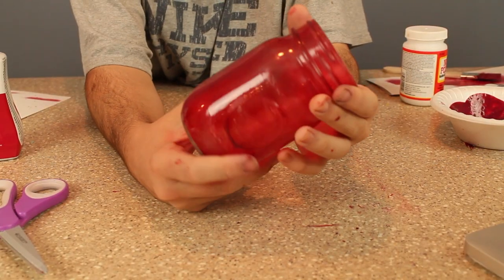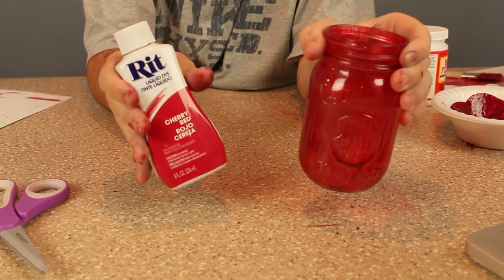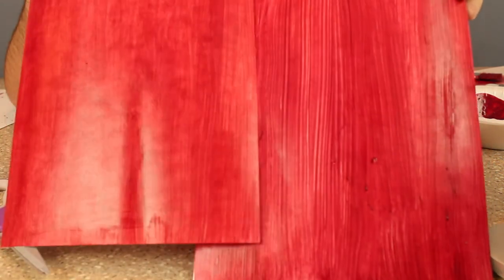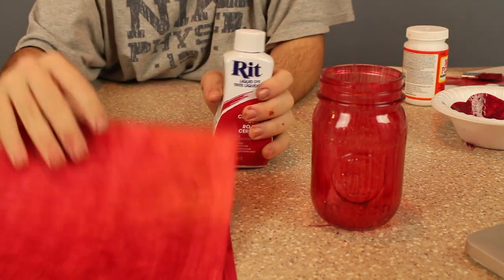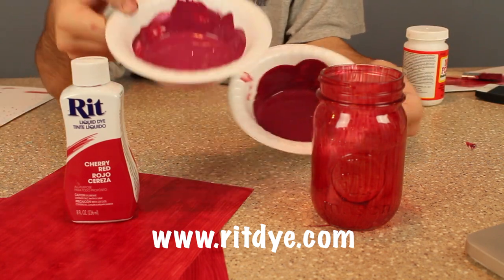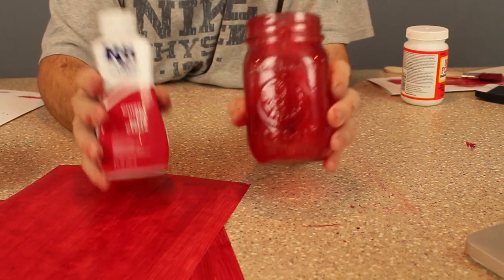This is our finished DIY project. You have a nice mason jar tinted using not even a full bottle of Cherry RIT dye, and here's what your paper looks like. I hope you enjoyed today's DIY project — be sure to subscribe for more tutorials. And don't forget to check out RIT dye at www.ritdye.com. You can see two different colors of the RIT dye and Mod Podge mixture I made.